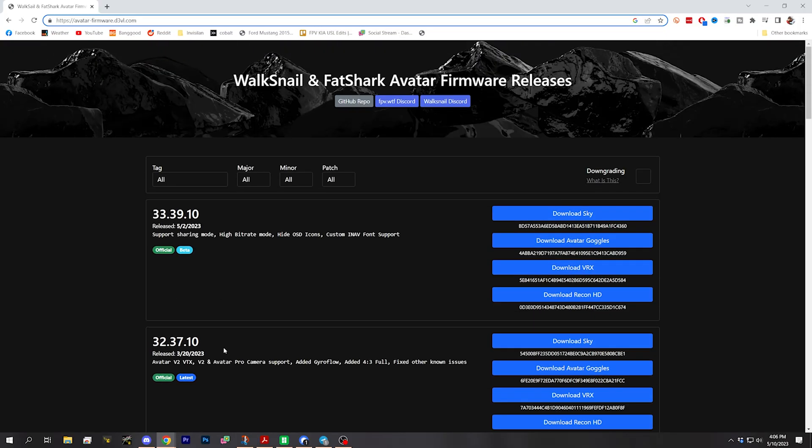I just find this website easier to get the firmware from than Caddx's official website. It's even got older firmwares that you can't download from Caddx anymore, if for some reason you wanted to roll back.